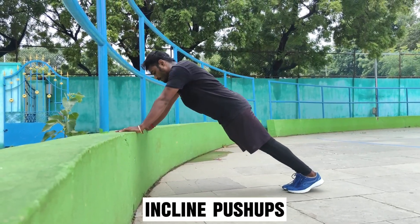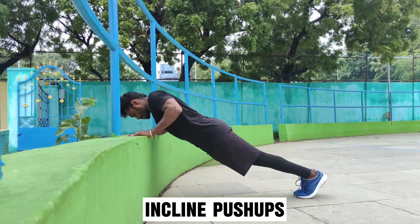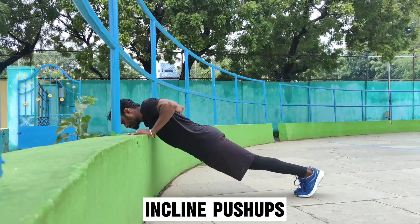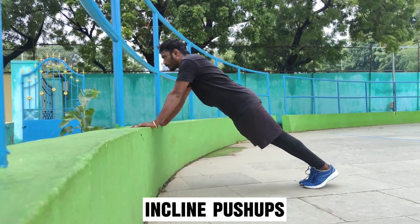First, we need to do incline pushups. We need to use a chair. We need to push up nice and slow.